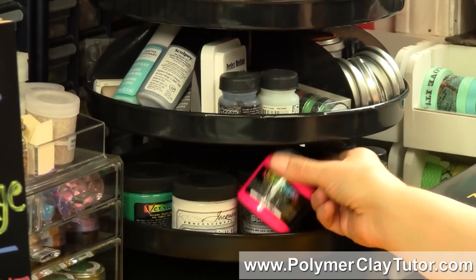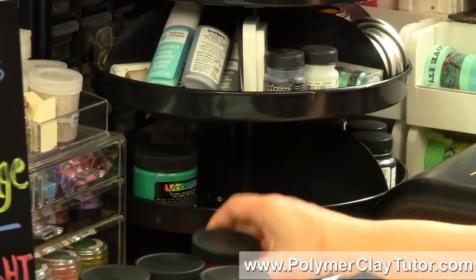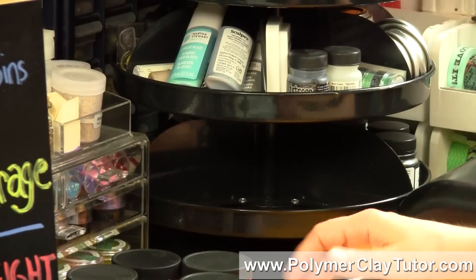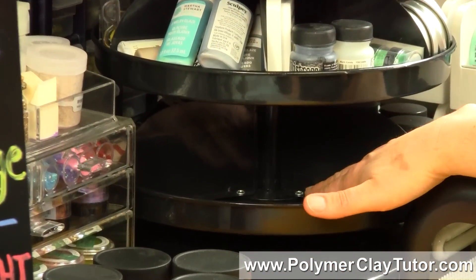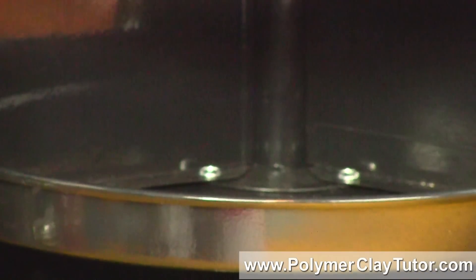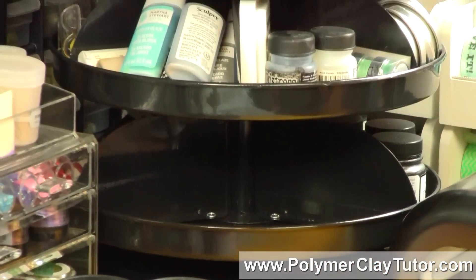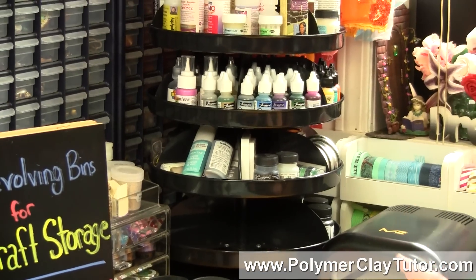I'll just pop these out so you can see — these are the heavy jars of screen printing ink I've got in here. I've got five of them in there, could probably fit one more. The way it's structured: it comes with all these different pieces, you bolt them together, and in the back there you can see where the bolts are. You just use a screwdriver, put the bolt, the washer, and the nut underneath, then the whole thing is stacked on a pole that has ball bearings. It works beautifully.